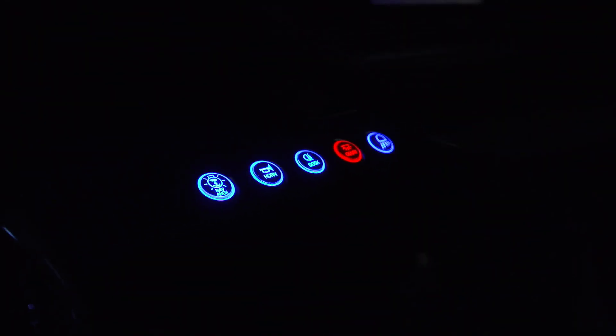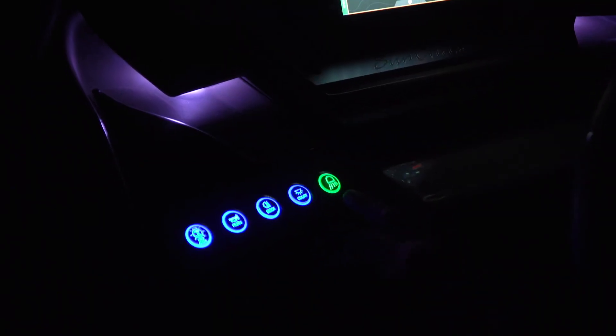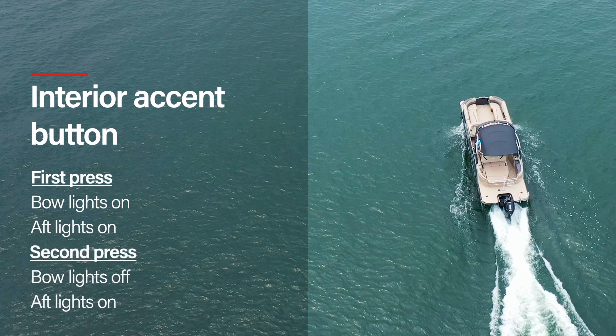To turn on the courtesy lights, press the courtesy light button. The first press turns bow and aft lights on, while the second press turns bow lights off and leaves the aft lights on. To turn on the interior lights, press the interior accent button. The first press turns bow and aft lights on, while the second press turns bow lights off and leaves aft lights on.